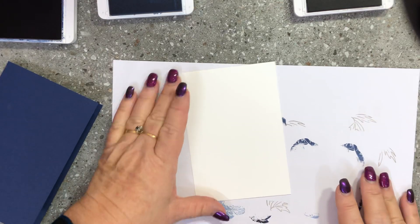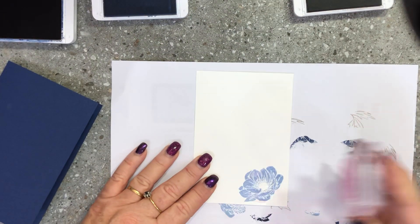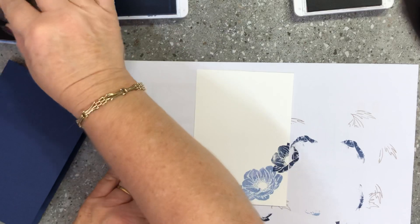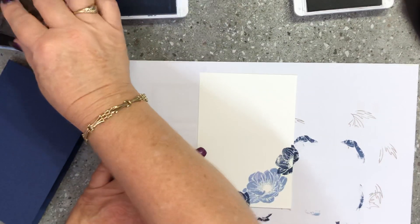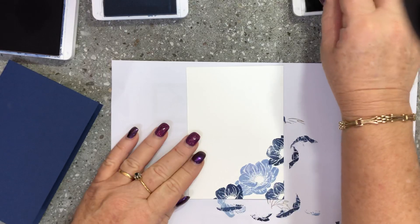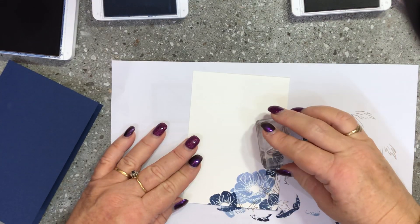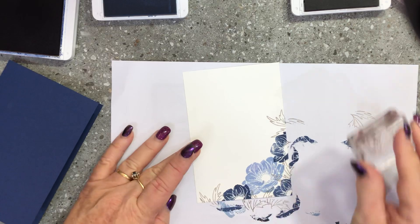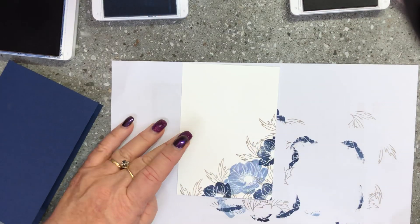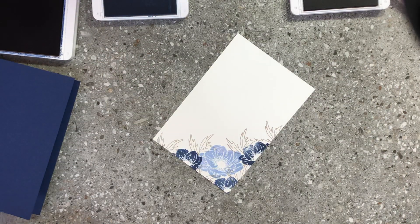I'll grab the large stamp and stamp one across the corner of the inside layer, then grab the smaller flower and stamp one up there and one a little bit there. I'll get the grey granite with the leaf again and pop some leaves in there, coming out through here and up here and through there - so that the inside of the card matches the outside.